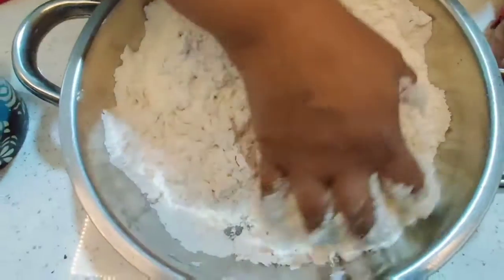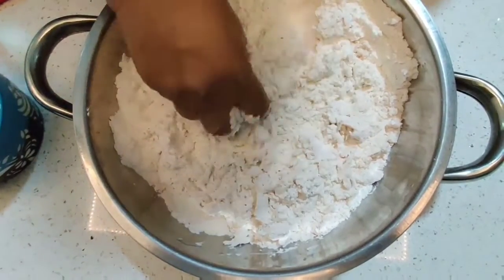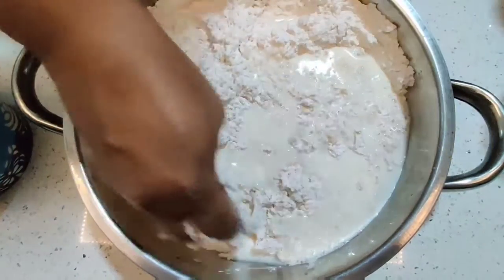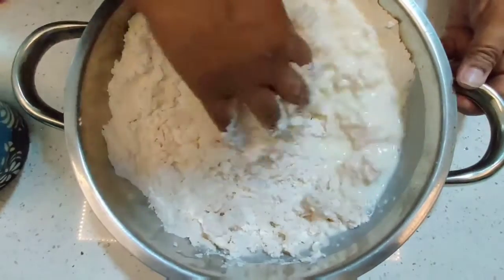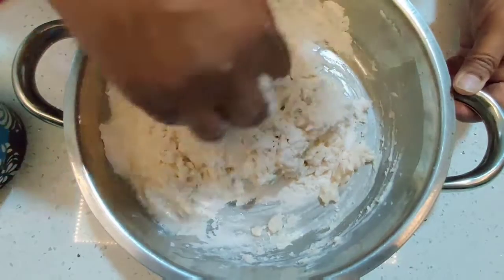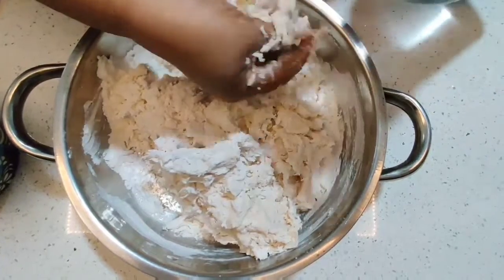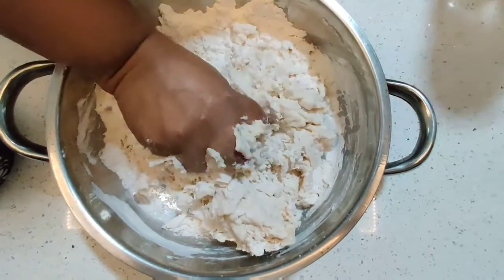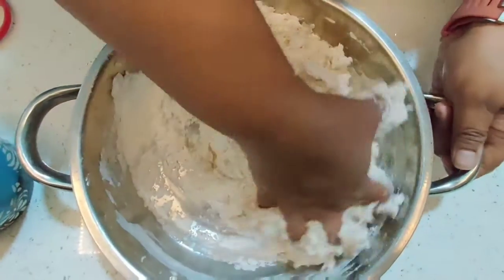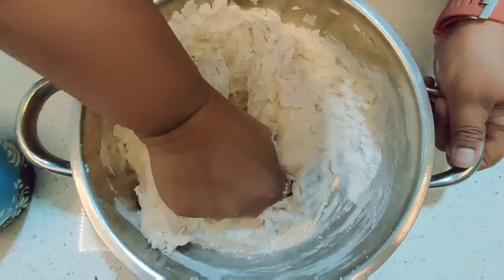I'm using about one cup of milk here. Give it a quick mix, then add a little bit of water as required so the whole dough comes together. It has to be a semi-soft dough — it should not be very loose and it should not be too tight. This is what is called 50% hydration for the bread.